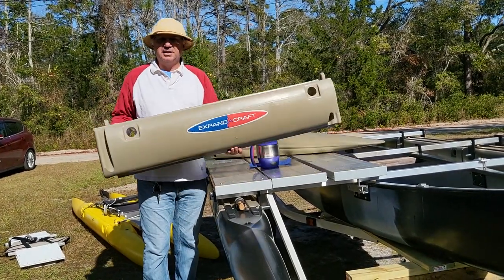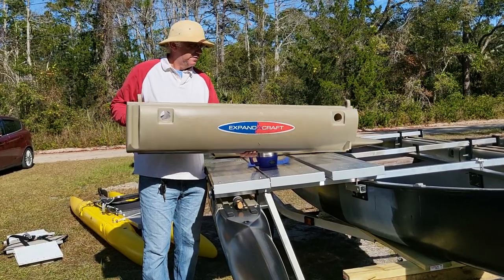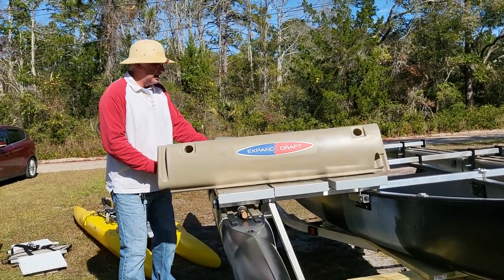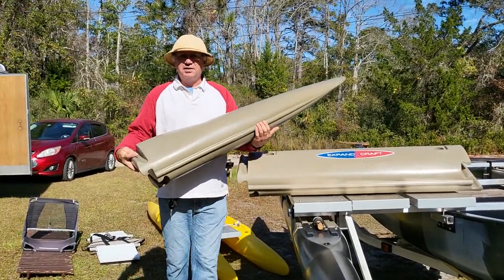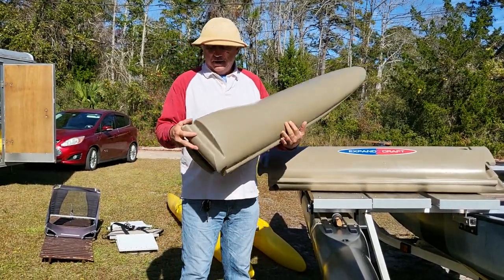This center hull part is 11 pounds. The bow section is seven and a half pounds.